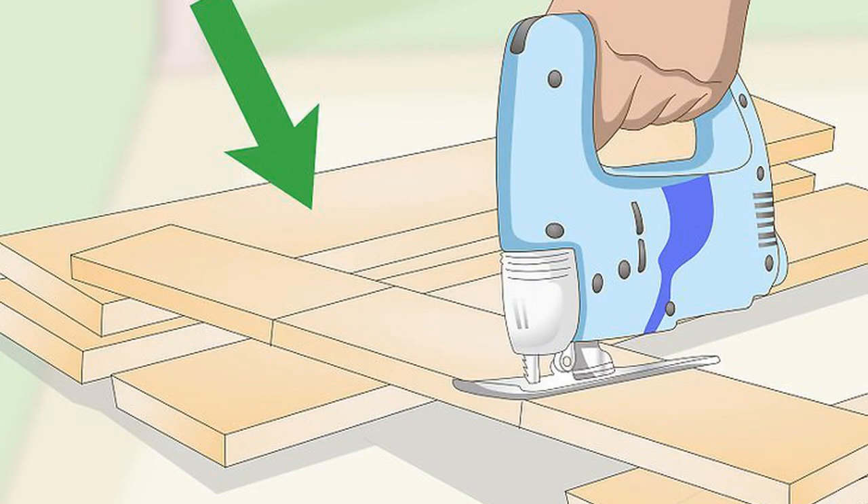Cut the boards to size according to your measurements. Clamp the boards to a workbench and strap on your safety gear. Then operate a jig saw to slice through the boards. You should end up with five different boards for the planter.